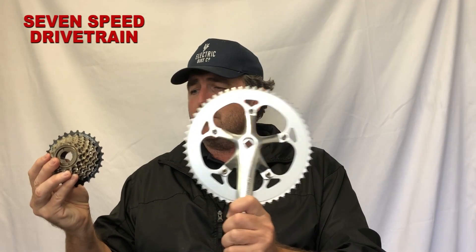Now you have a seven speed drivetrain, which means when you pedal you've got a choice of all seven speeds. We at Electric Bike Company feel that's a little bit of overkill in most situations, because you've got a really powerful motor, the option to use a throttle, and five levels of pedal assist. A single speed drivetrain should be okay, but some people prefer the option of the seven speed and we can add it.